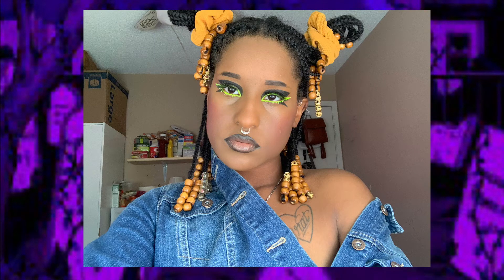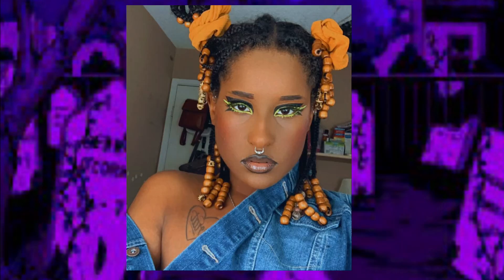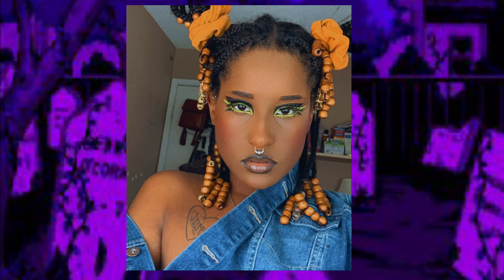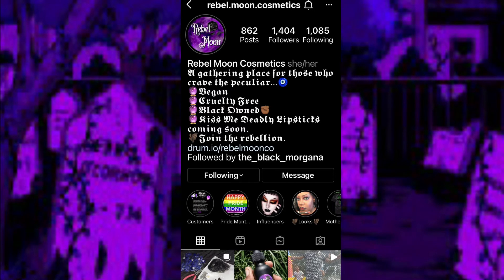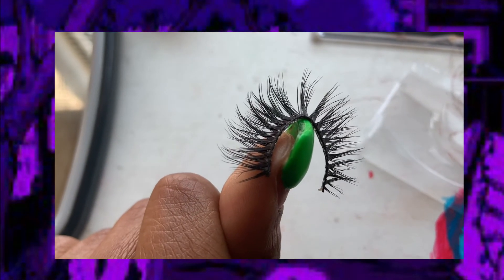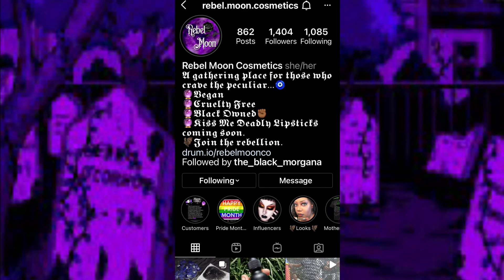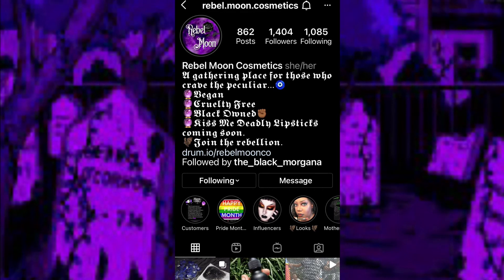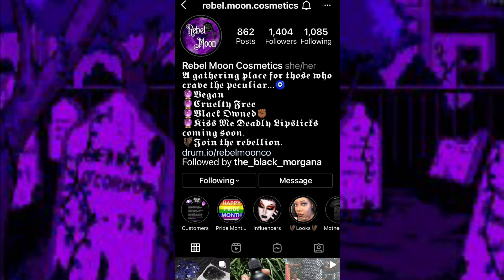Thank you so much Rebel Moon Cosmetics for sponsoring this video. This is my review — this is a 9 out of 10, definitely would recommend. The only reason I went down a star, since this is an honest review, is because the laser liner is a tad bit difficult to manipulate. If I draw one line, I have to stop, fan it, let it dry, and then continue on. But like I said, 9 out of 10, definitely would recommend. Go ahead and shop Rebel Moon Cosmetics today and use code SINISTER40 to save at checkout.